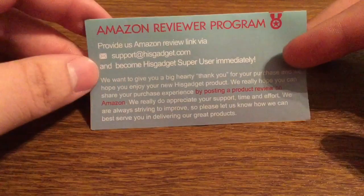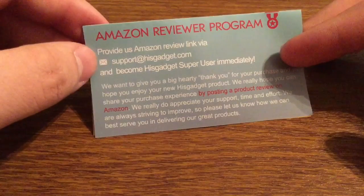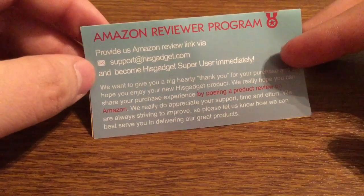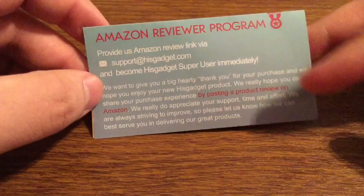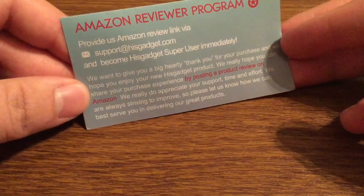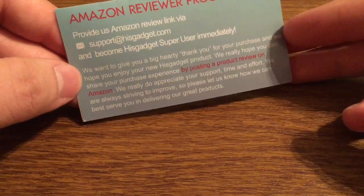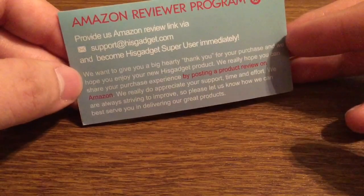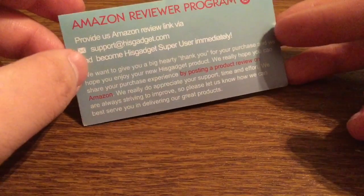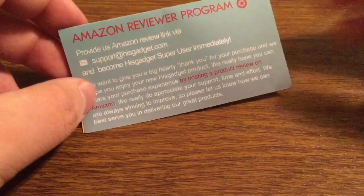Next let's take a look at their Amazon Reviewer program. All you have to do is provide a link to your Amazon review at support@hisgadget.com, and you become a HisGadget super user immediately. They want to give a big thank you for purchasing their product, and they accept any and all criticism — whether good or bad — so they can better their products for the future and provide a high quality device for the consumer.